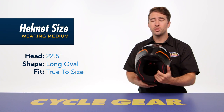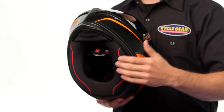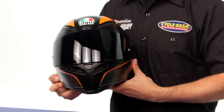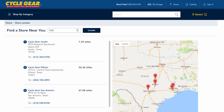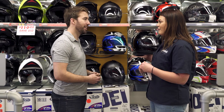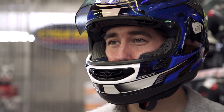The internal shape is a bit more of a long oval — it's gonna be a bit more snug on the sides of your cheeks, but that's certainly something that will break in with regular use. If you're not sure about fitment, we have over 130 store locations nationwide where our gear experts are happy to give you a personalized fitting so you can make sure your gear fits right the first time.